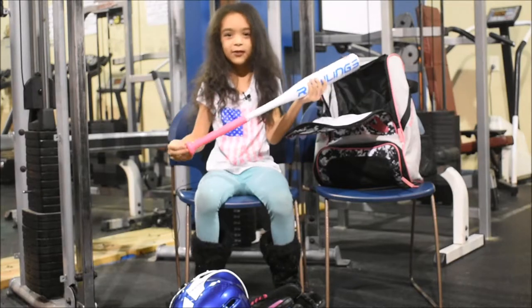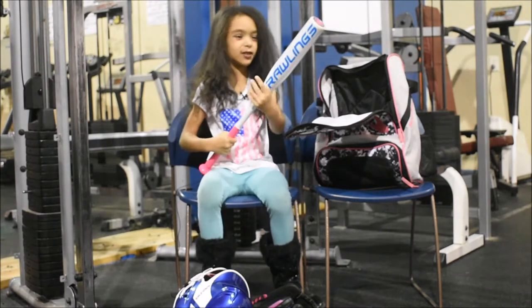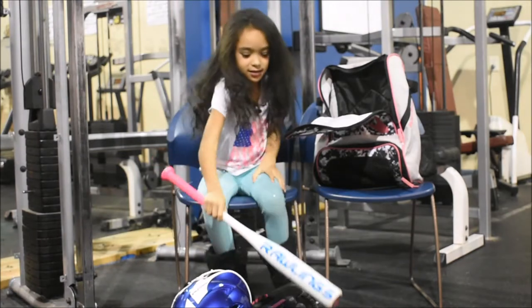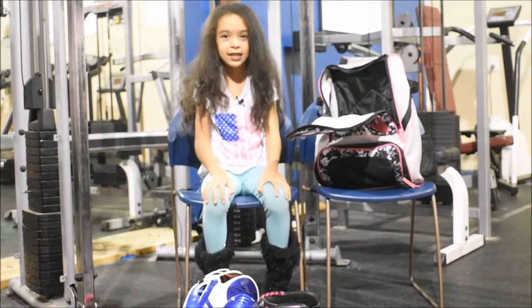This part is really cool and it says 'Eclipse.' This is a ring bag. That's all I have — see you guys, bye!